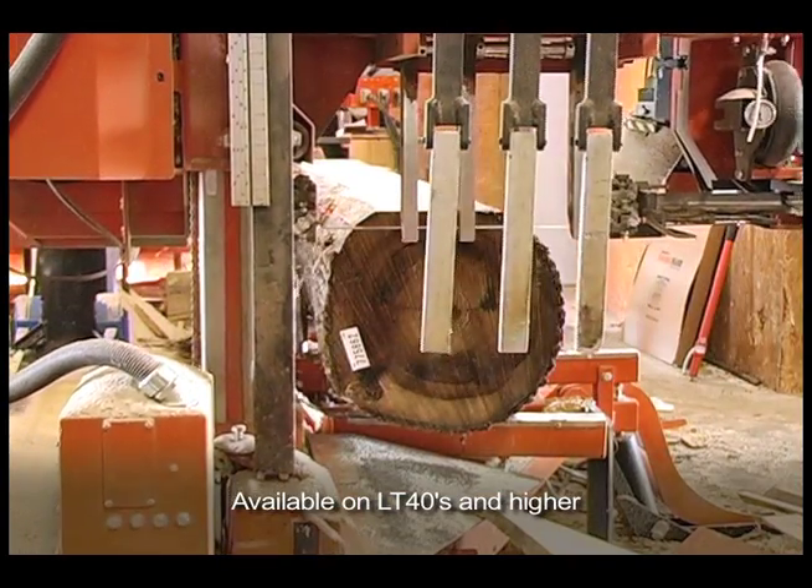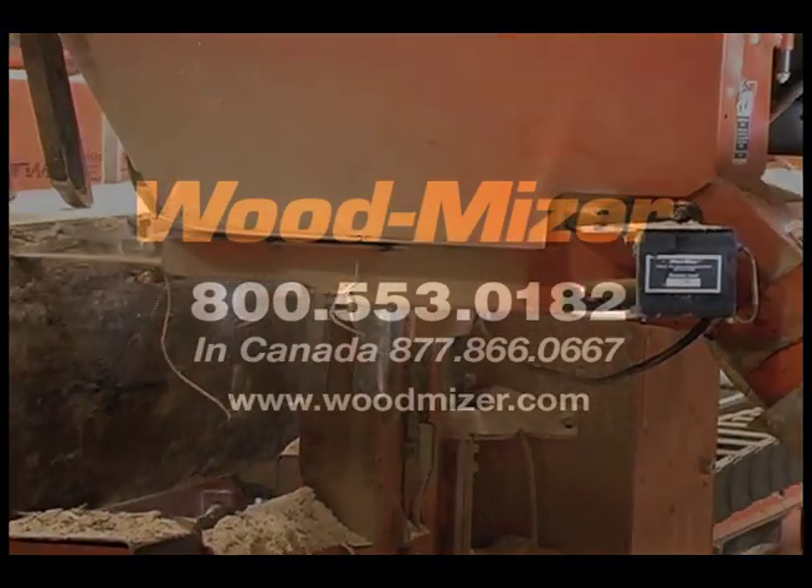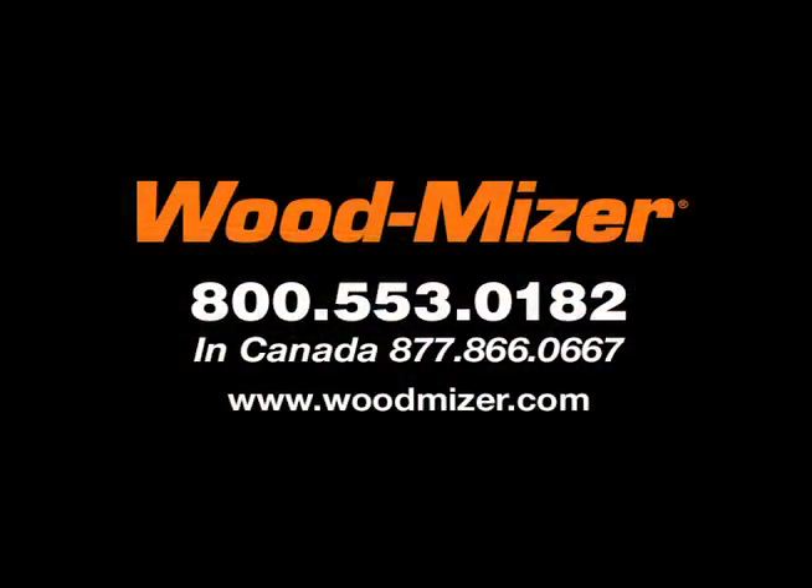For details on Laser Sight or any sawmill accessory, call a sales consultant today. That number is 1-800-553-0182 in the U.S. and 1-877-866-0667 in Canada.